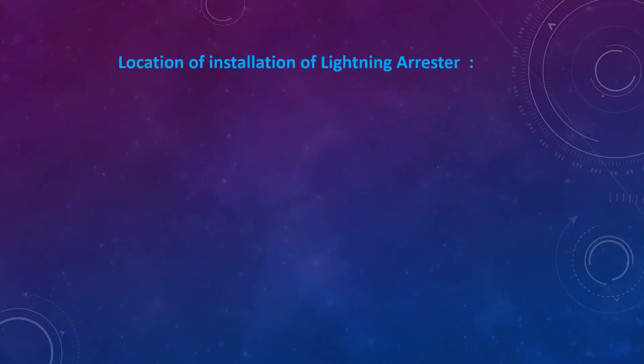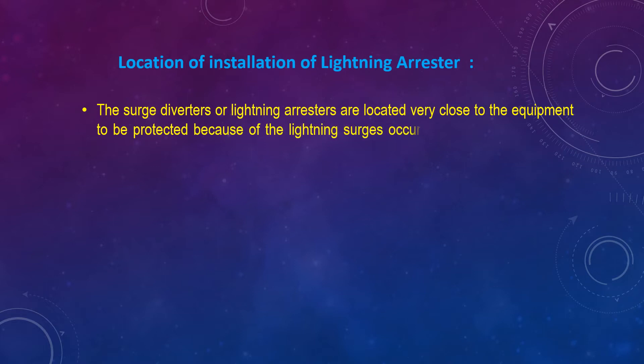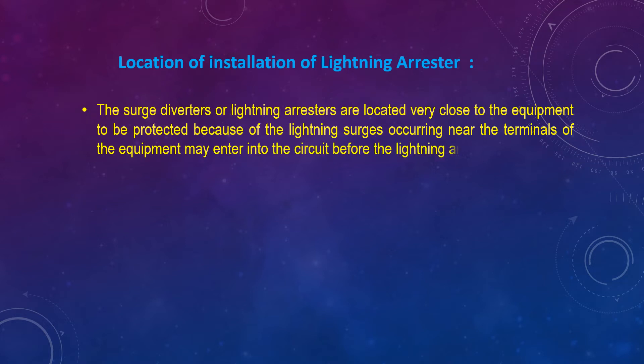Location of installation of Lightning Arrestor: The Surge Arrestors or Lightning Arrestors are located very close to the equipment to be protected, because a lightning surge occurring near the terminal of the equipment may enter into the circuit before the Lightning Arrestor operates.